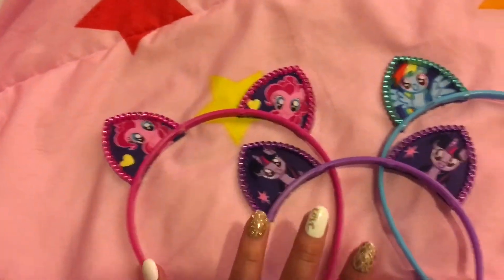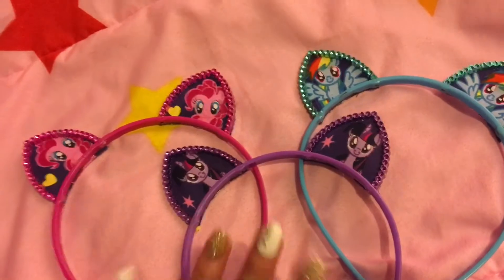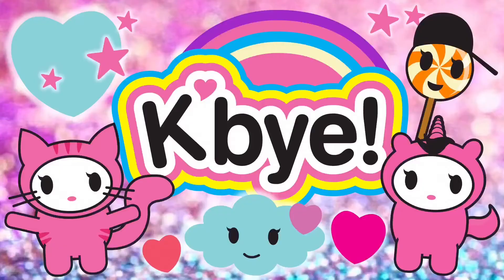Hope you enjoyed these little cute ears, and hope everyone has a fabulous week. Till next time. K, bye!